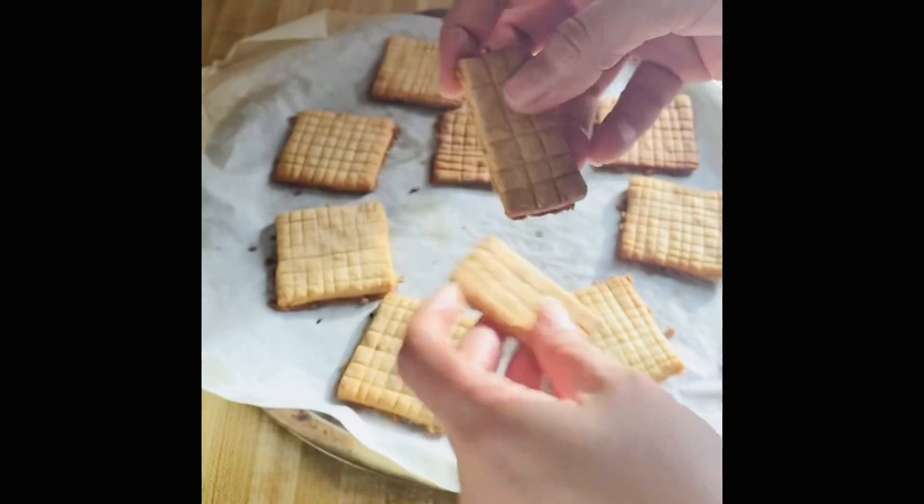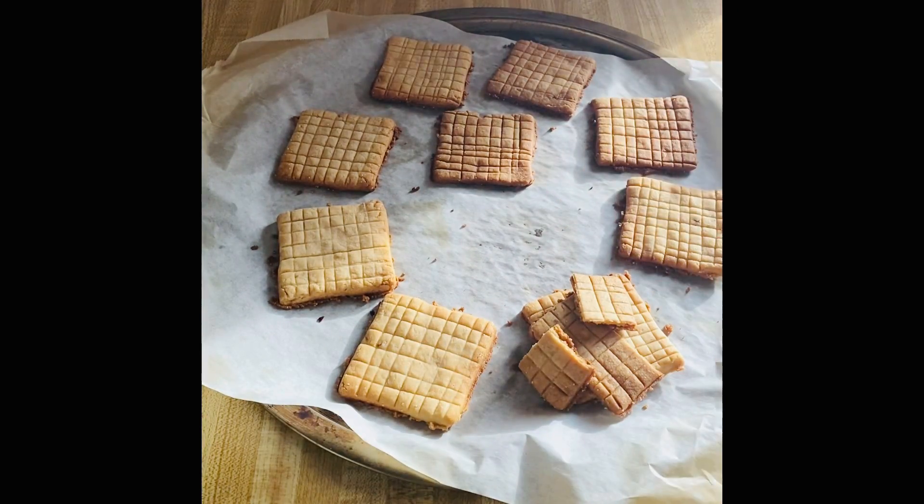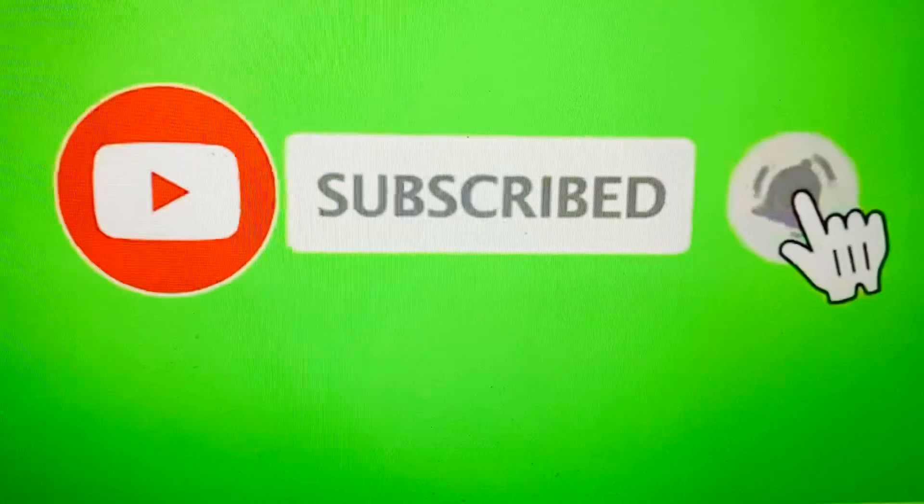If you like this recipe, subscribe to my channel. Like and share this video. Hit the bell icon so you will get new recipes. Let's see this recipe.